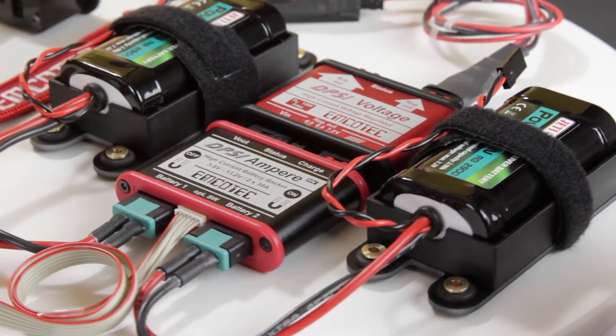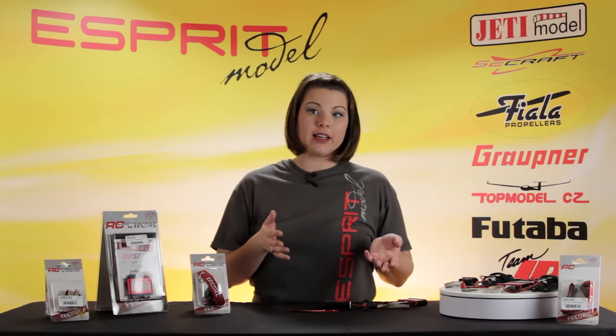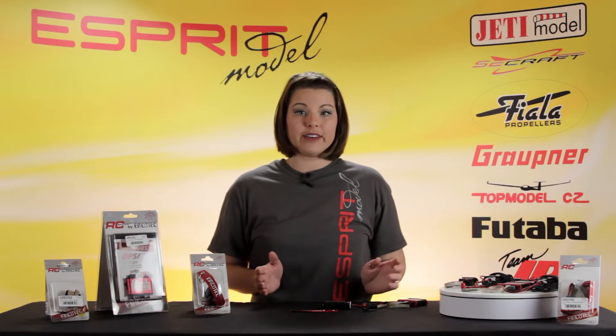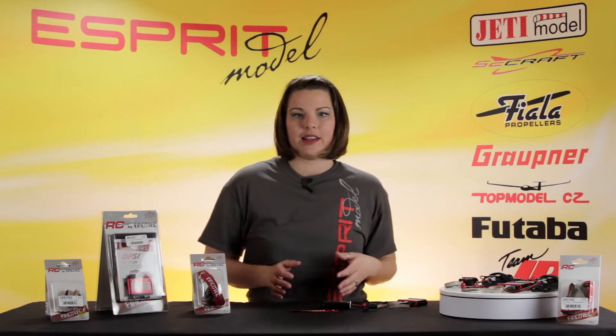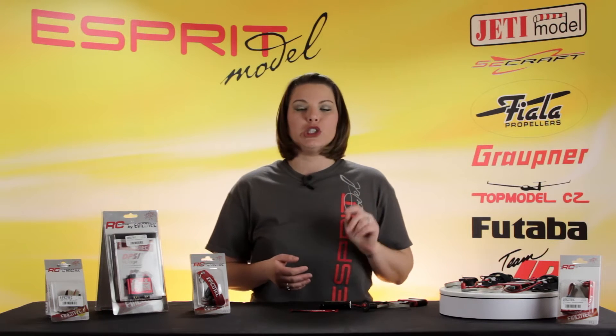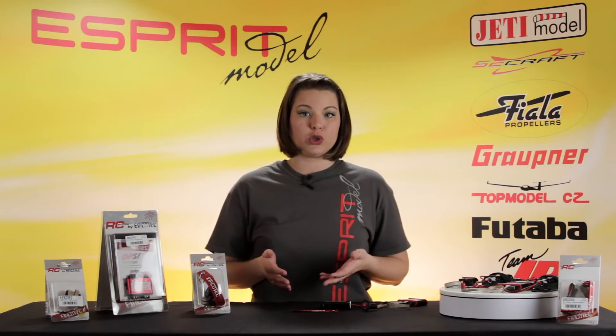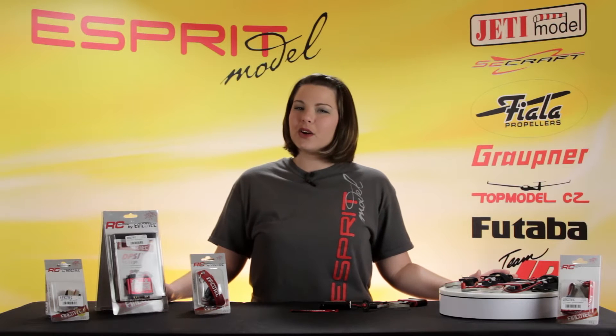This means that you never have to sacrifice reliability. The major advantage to having an electronic switch is the ability to switch on and off your equipment without having to disconnect the main power source. The DPSI Amper Switch allows you to connect two independent 2.6 to 13.2 volt inputs, and it supports up to a total of 50 amps continuous or 60 amps burst current, equating to about 25 continuous and 30 amps burst current per channel.